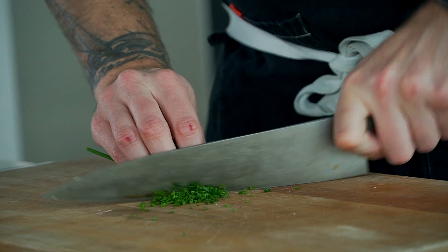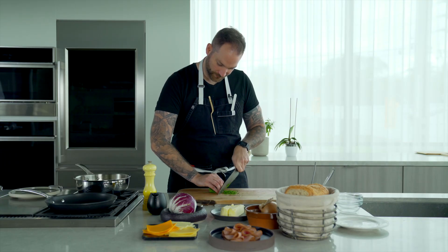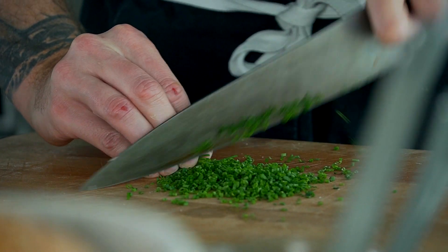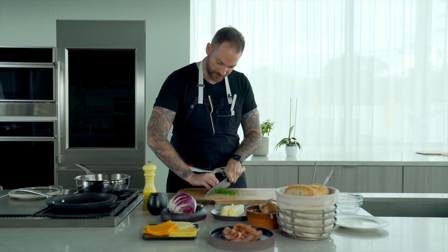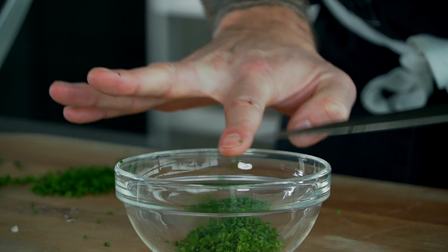If you watch some of our other videos, you'll know by now that I love chives. So nice and thin. Always remember to create the claw with your fingers so you never cut yourself and you can guide the blade. I'm going to put that into a little bowl right here.